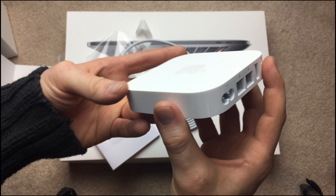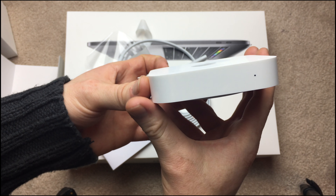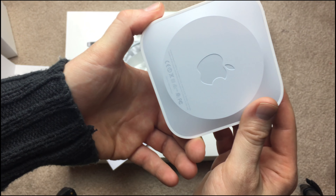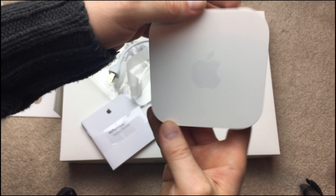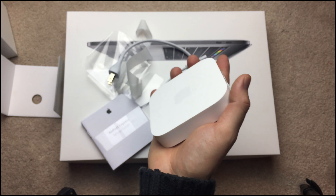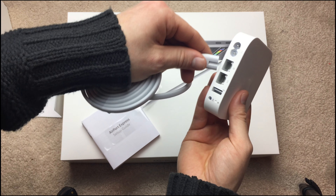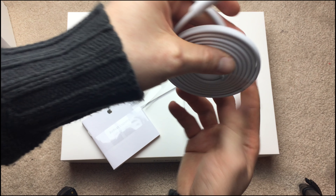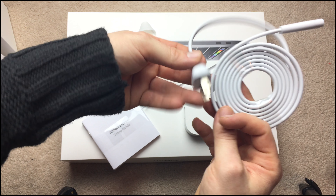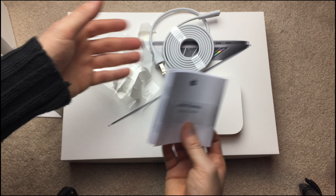Once you unbox it, this is what you get. I'll flip it on its side so you can see — there's just a light that turns on, and there's your Apple logo on the back. It's pretty small, doesn't weigh too much. The cable goes right there and it's not too long, not too short — should be just the right size.